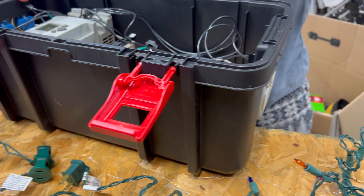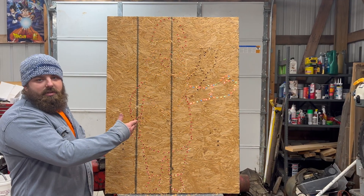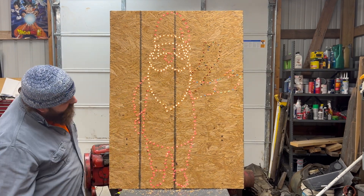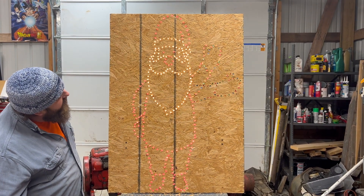So let's plug her in and see how she works. And here's the old Santa Claus — his arms wave. Yeah, that's about it.